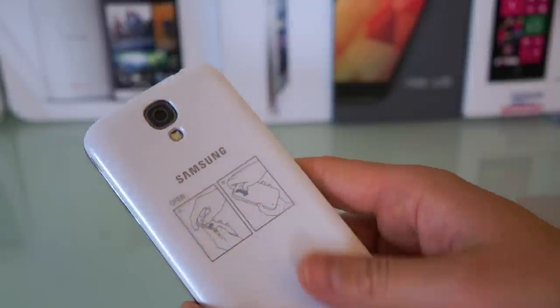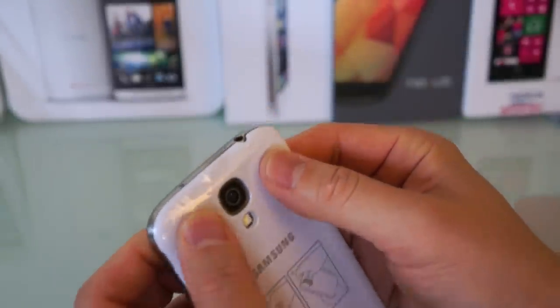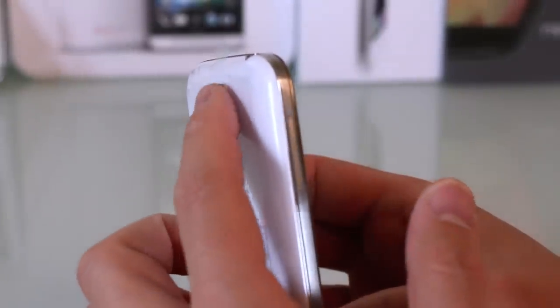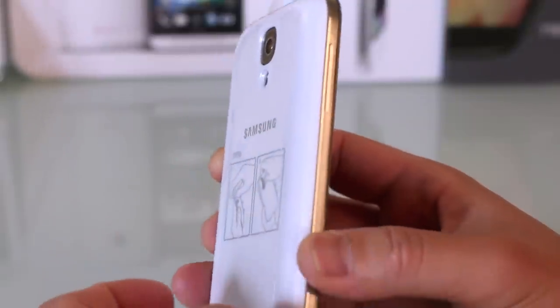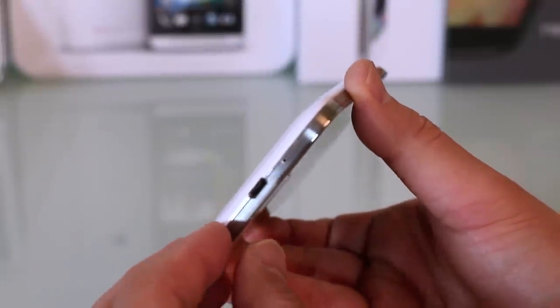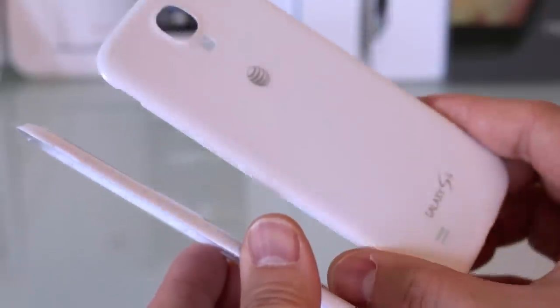The backplate goes on just like your regular backplate — it's a replacement, so it just clicks in like that. But just like their S View cover, it does make it thicker. You can see that the camera is recessed in some, and so is the LED flash, so it does add a significant amount of bulk.